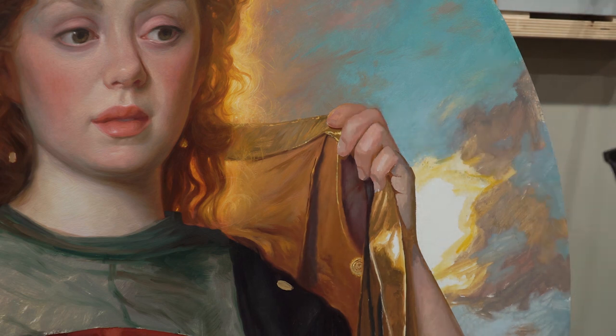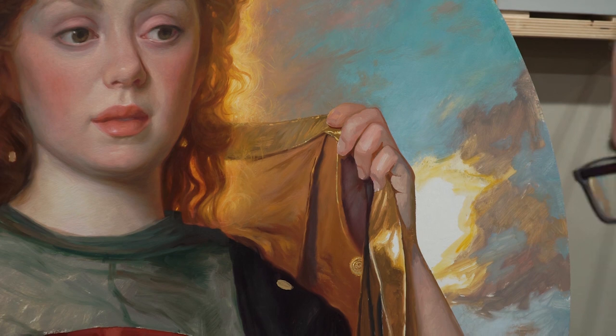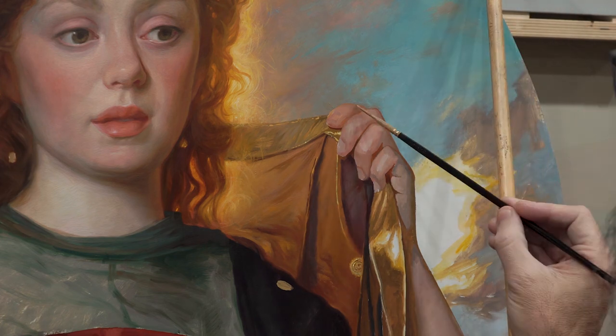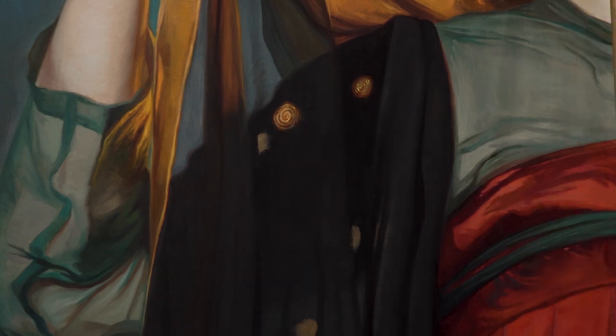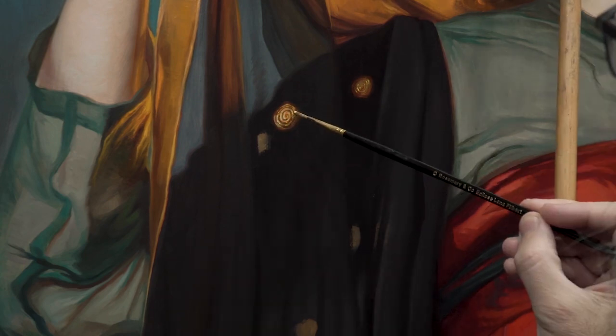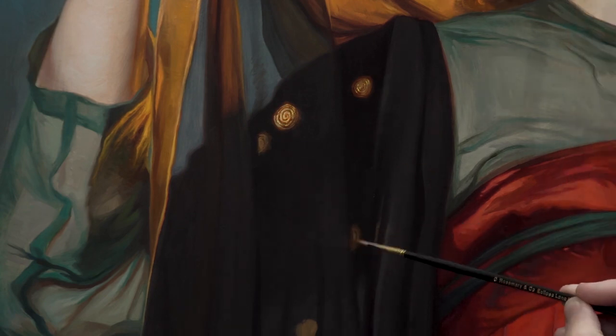Very rough, but trying to keep them fairly faceted. Now as I go in I'll refine the values, push the darkest darks, and eventually the highlights will go in. I often try to paint from back to front — I don't follow that rule steadfastly, but I find it's useful on things like this cloth.